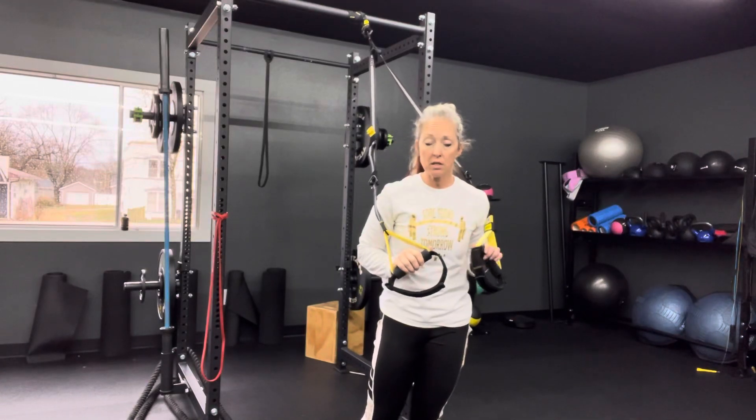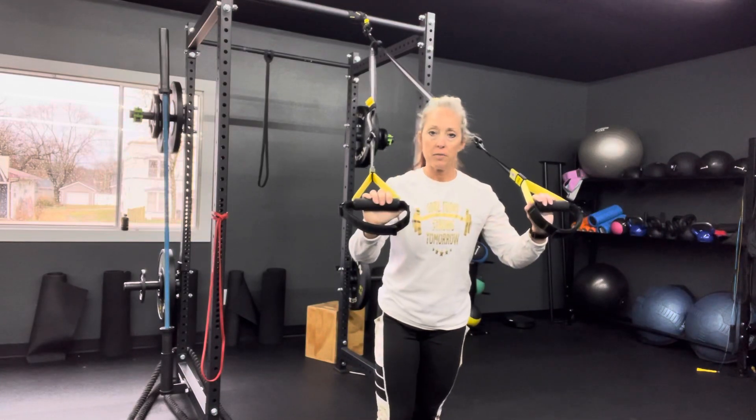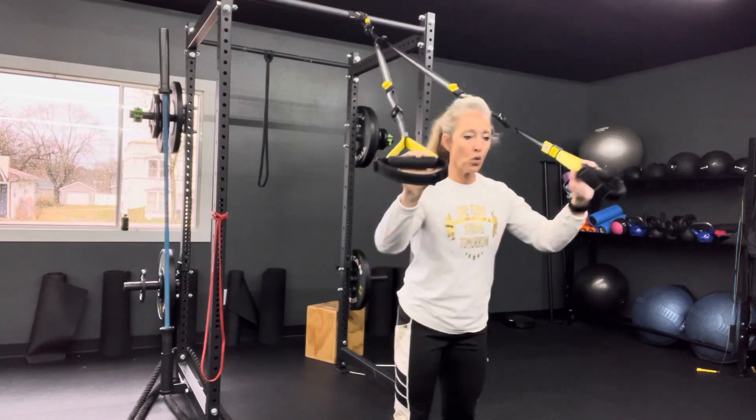TRX suspension system tricep extension. I love the aspect of using body weight for your triceps.